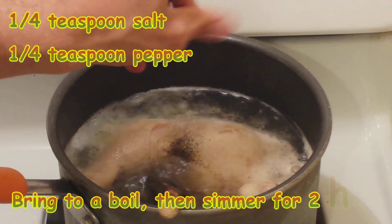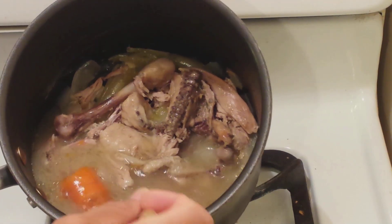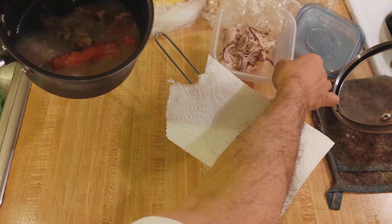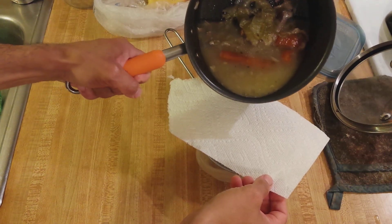Once it comes to a boil, turn down to medium heat — gas mark 3 out of 6 — and boil for 2 hours. After 2 hours, the chicken will have fallen apart on its own. After removing the meat, drain the liquid and discard the leftover bones, skin, and vegetables.